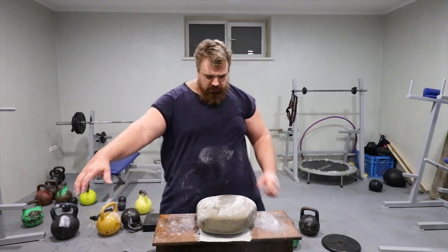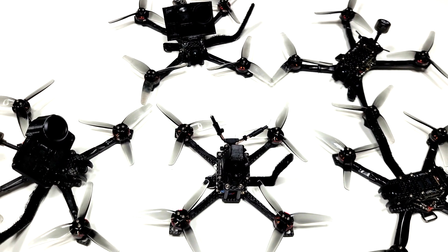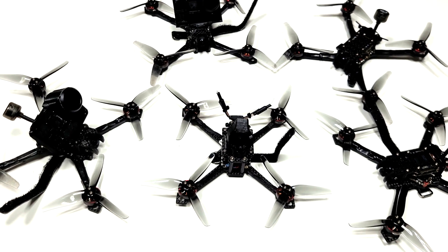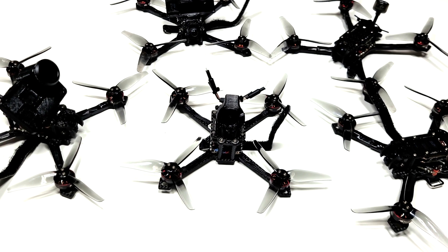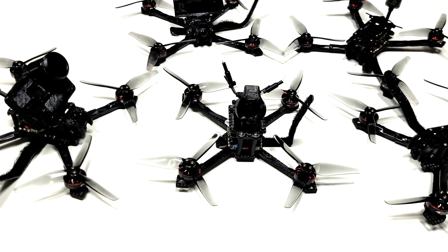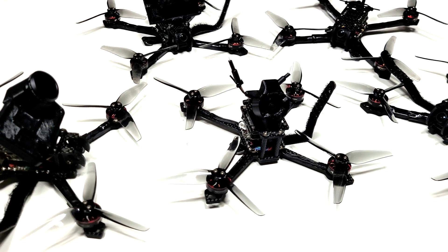Regardless, nothing is unbreakable, especially with naked boards. So did this replace the Scythe? For some flying, yes, but I have four Scythes and the video quality is not terrible in comparison. For practice, racing, and flying where I want the best cinematic quality with a naked GoPro, the Scythe would still be my go-to. I'd also love to try racing one on HDZero one day, like some others have.